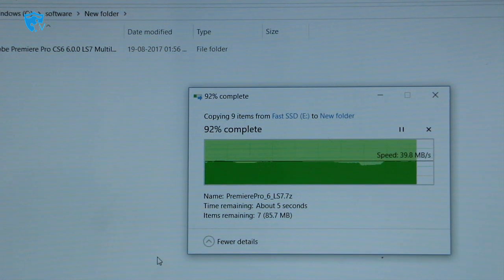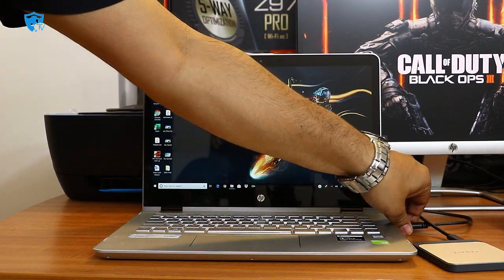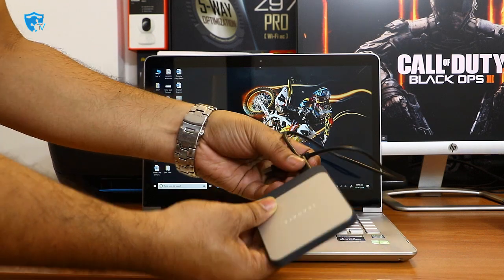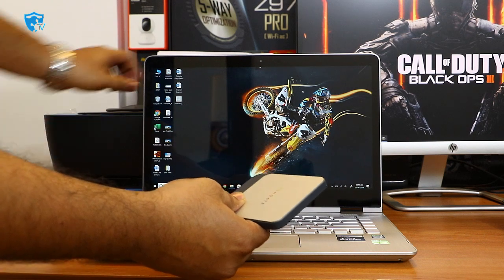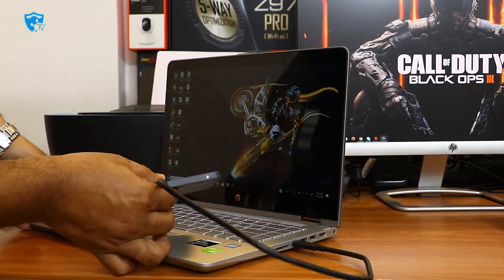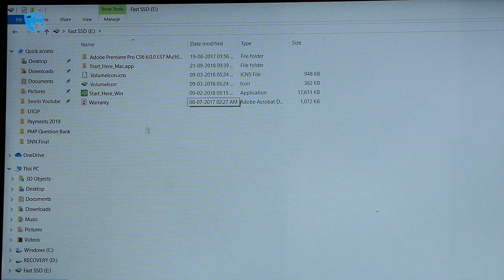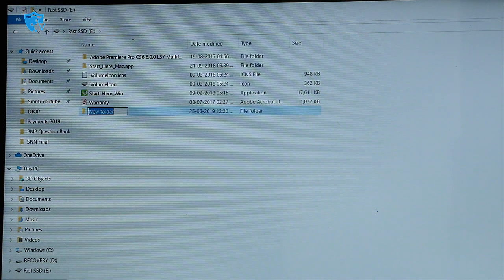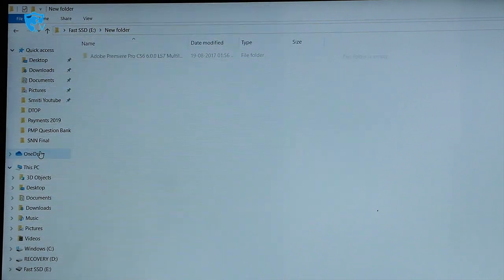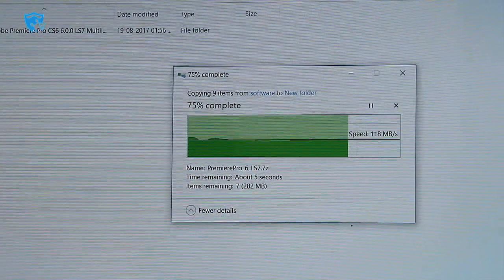Now I'll switch from the USB 3.0 cable to the USB-C type cable to see the performance improvement. I've plugged the C-type cable into the Seagate device and the SSD is ready. I'll paste the same 1.1 GB of data into a new folder. Initially we had around 35 to 40 Mbps — now you can see it has reached up to 120 Mbps. That's a drastic improvement using the USB-C type cable.